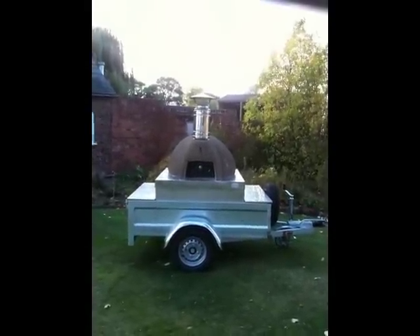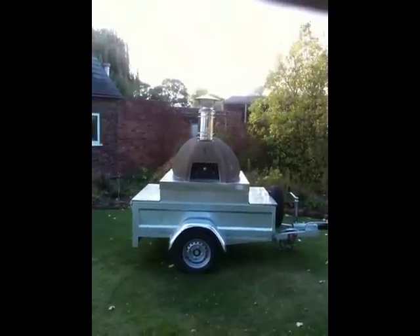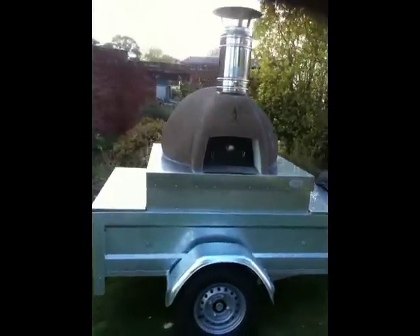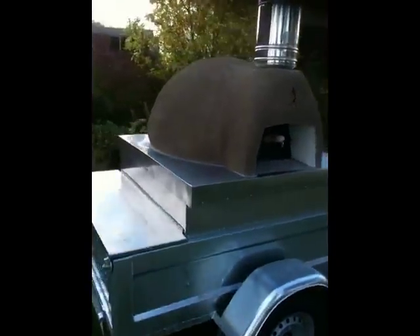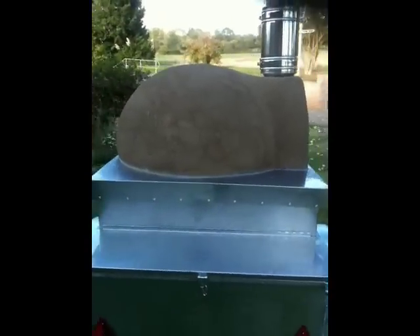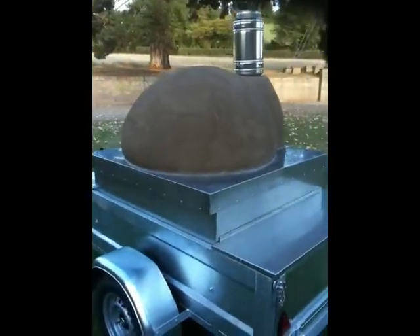This is a quick walk-around video on the Dingley Dell no frills mobile wood-fired pizza oven. This is the medium oven. It has stainless steel cladding all the way around. It is on a braked 1.3-ton trailer, so it can be towed by virtually any vehicle.